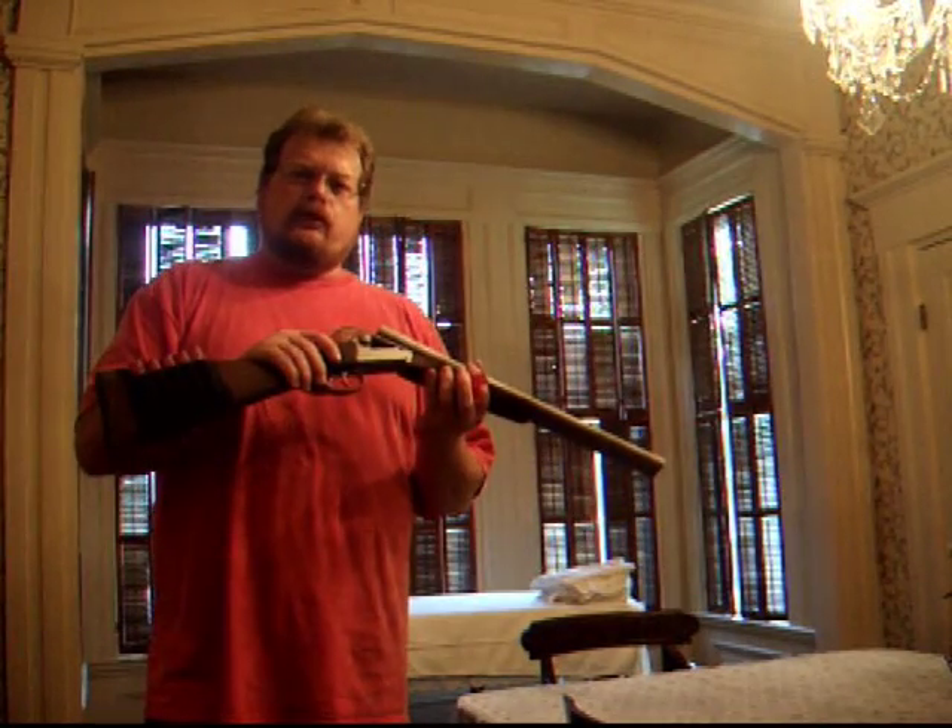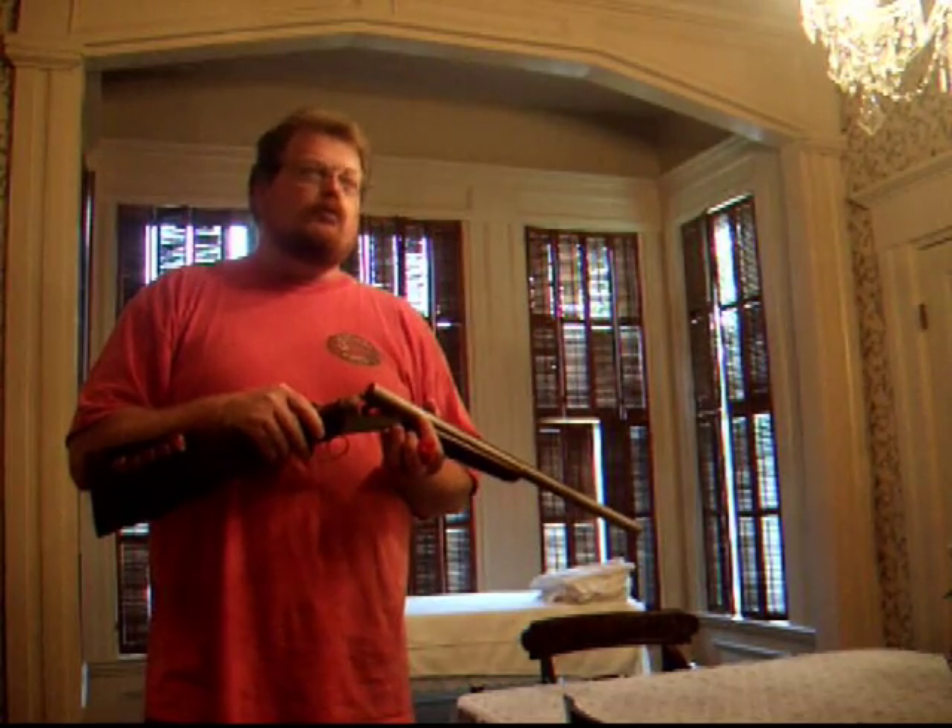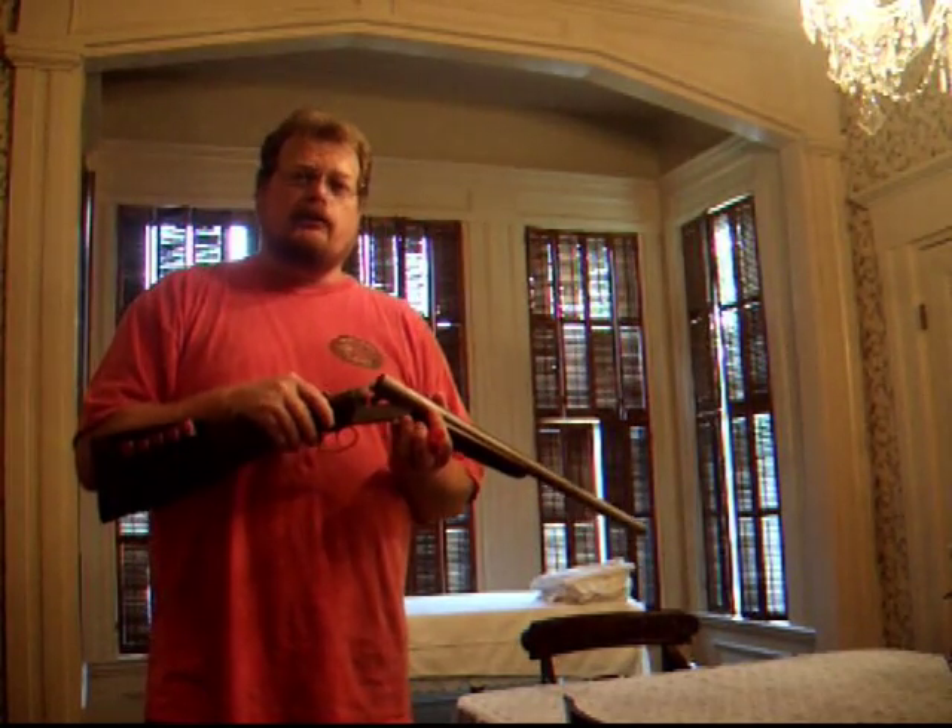Hello, and here's another Stoeger Coach Gun video. Some good friends of mine have arranged for me to be able to use this wonderful historic home to maneuver through with this shotgun. There's going to be a lot of space and a lot of rooms to go through.